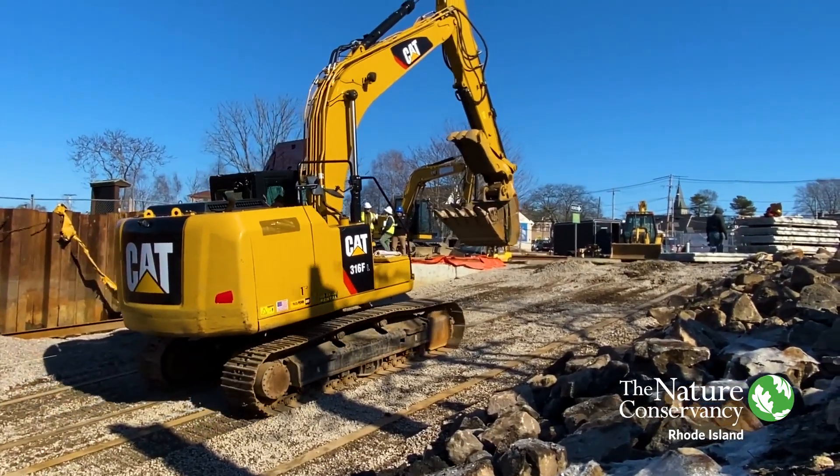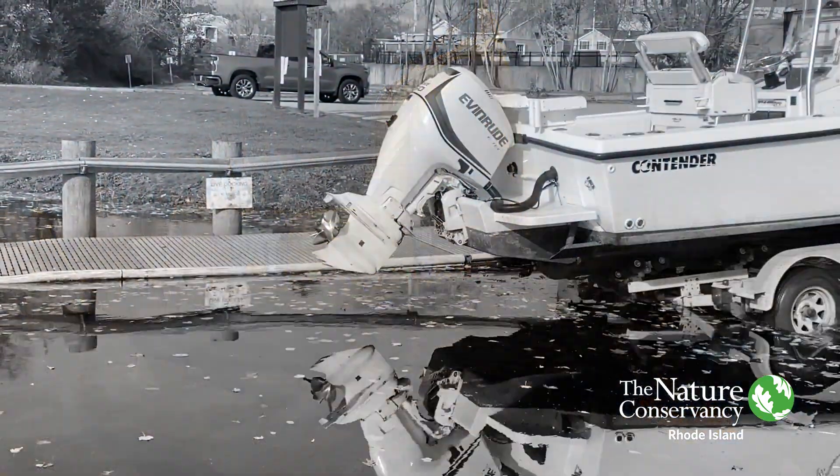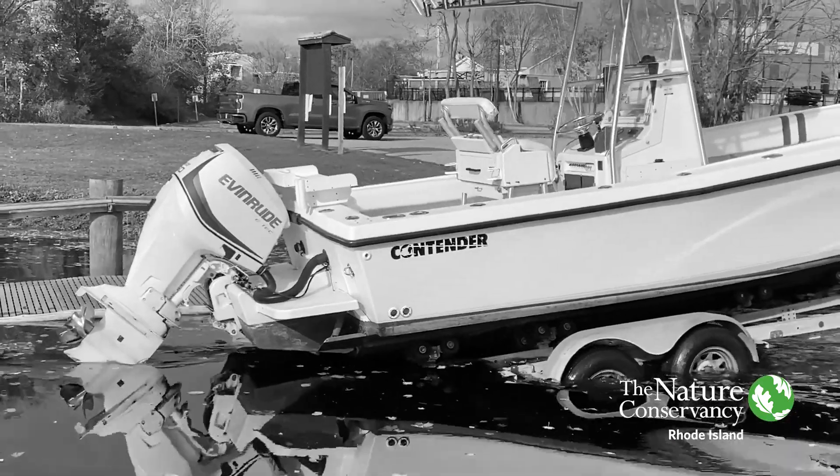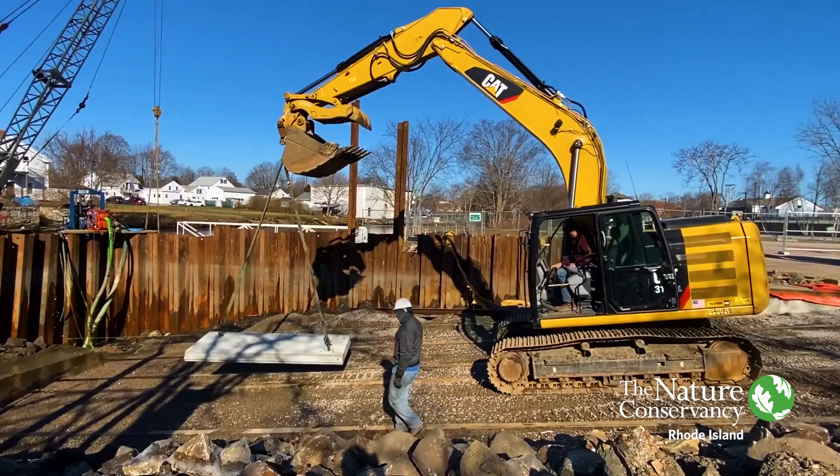The ramp is a little bit longer than the previous ramp that was here. Users were experiencing a lot of sinkholes when launching and retrieving their boats, which causes problems and makes it more difficult, so those issues have been addressed with this new ramp.